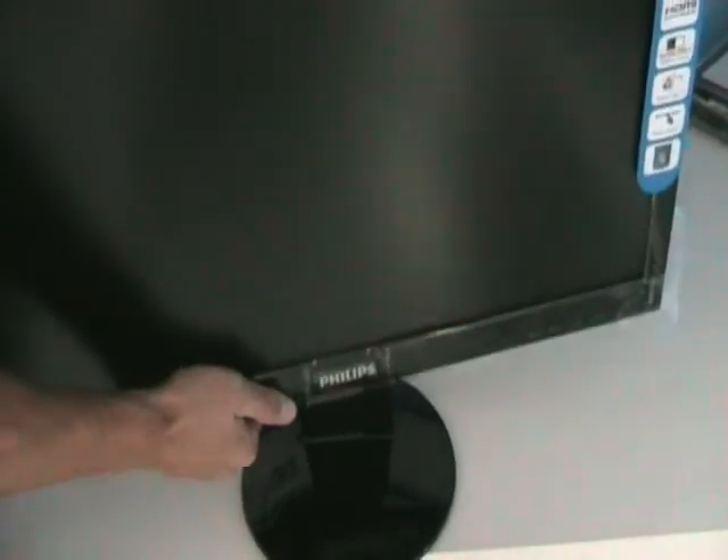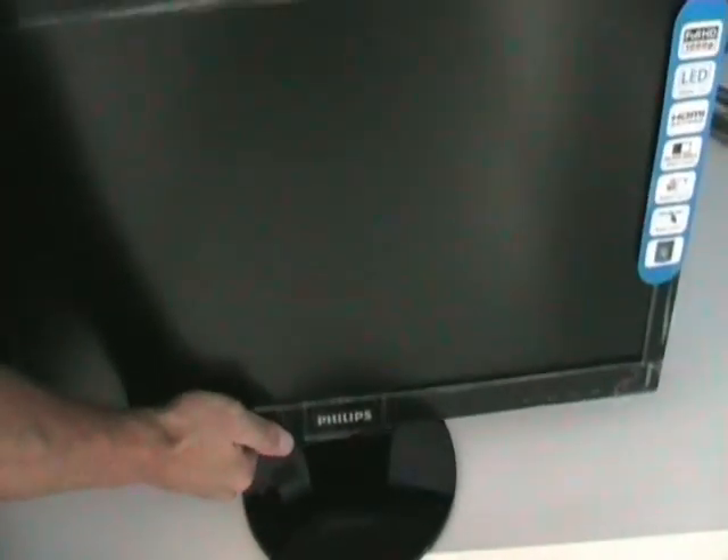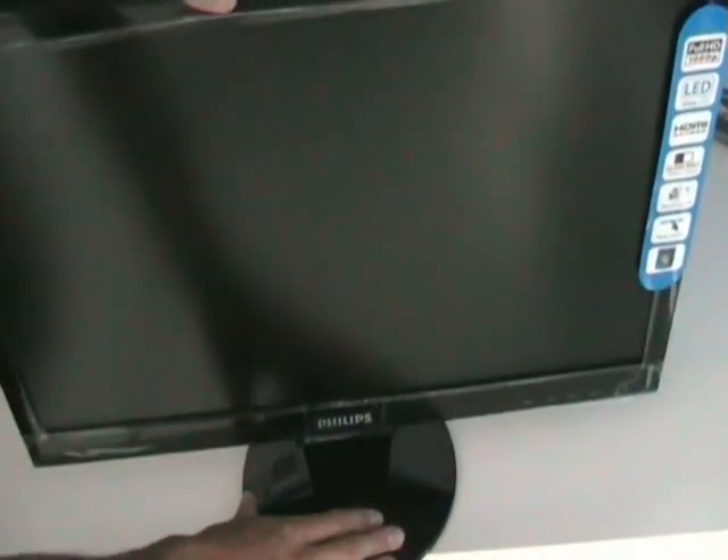Once the screen is out we can take a look at it. Mounting it on the base is pretty simple — you just put it on, align it perfectly and it snaps into place. You don't have to apply any pressure.